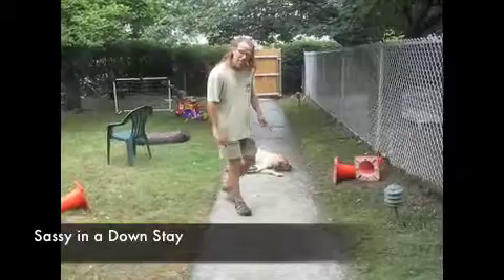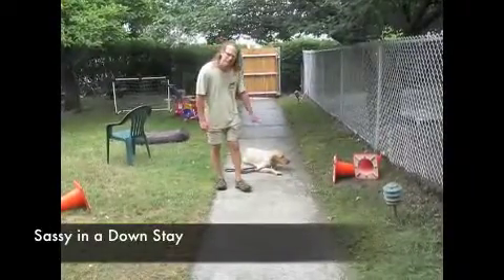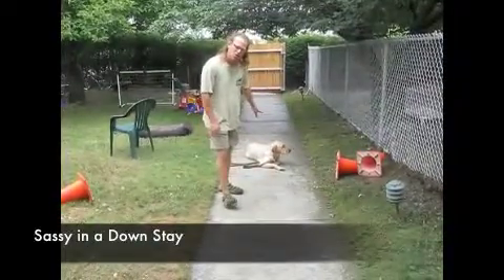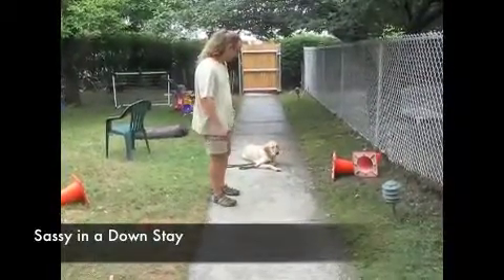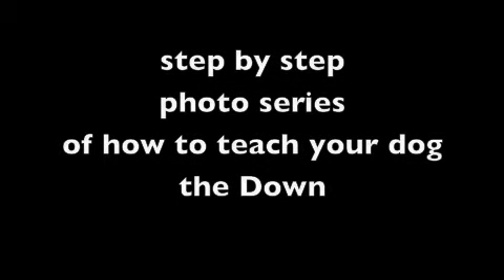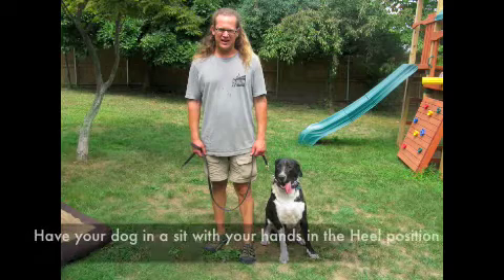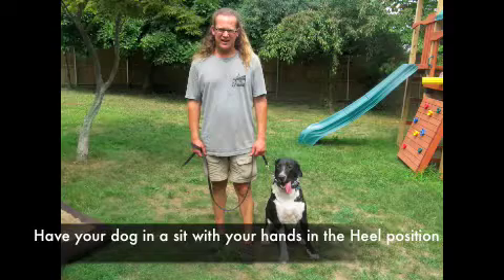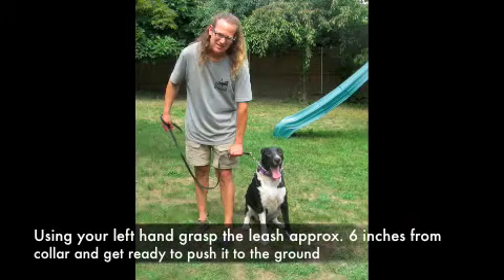So when you get her home and she doesn't down for you, she's being disrespectful to you. So how do we teach the downstay? The following clips are a step-by-step slideshow on how to most effectively teach the downstay. We are going to first start with our dogs in the heel position with our dog sitting next to us. We will be grabbing the leash six to eight inches from the buckle with our left hand. We will say the word down and push the dog to the ground so the leash goes right to the ground and your dog should follow.